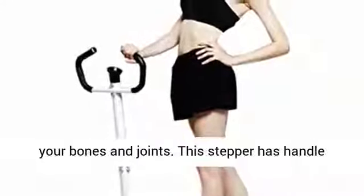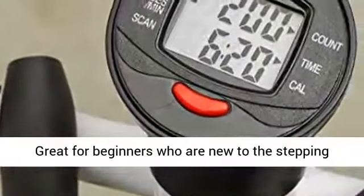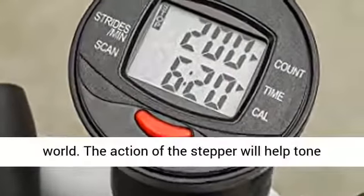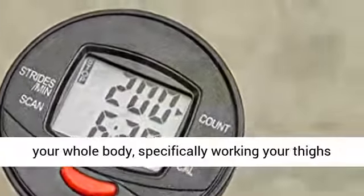This stepper has handlebars to help keep you balanced while you step. Great for beginners who are new to the stepping world. The action of the stepper will help tone your whole body, specifically working your thighs and buttocks.